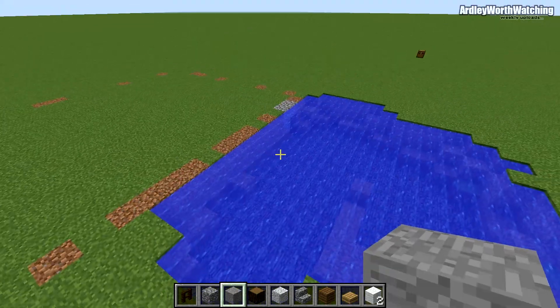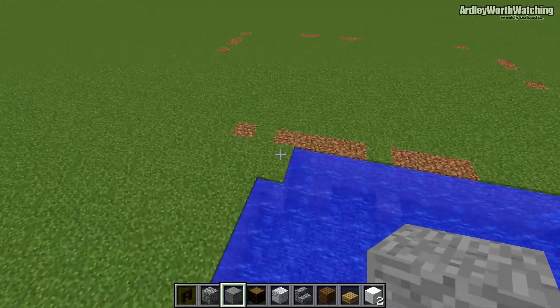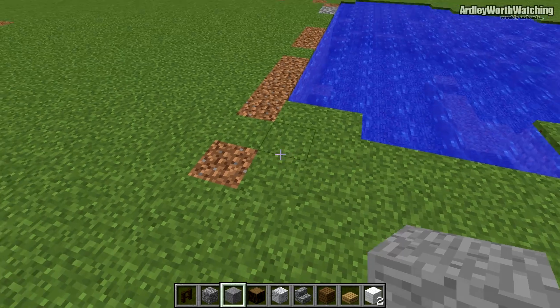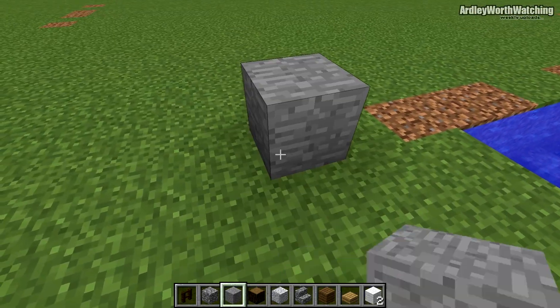We are going to start with the stone. You want to start around here — you do want to build this next to some water, or you could add the water afterwards. Start on the corner, probably a few blocks away from your water, to make sure the wheel is going to be in the middle. Start by placing a block of stone.